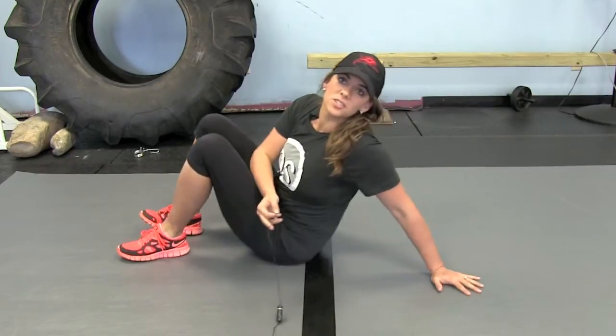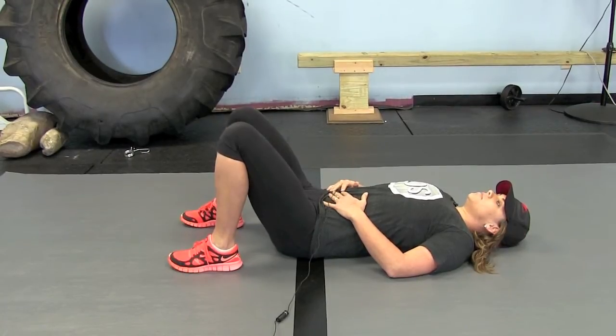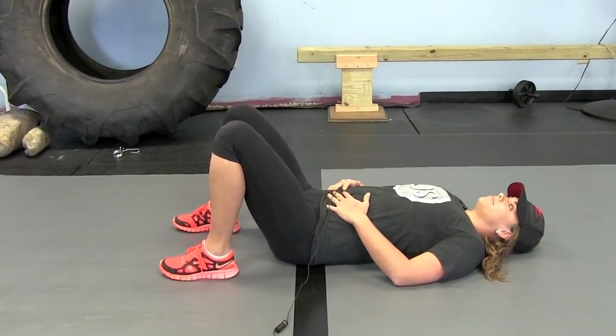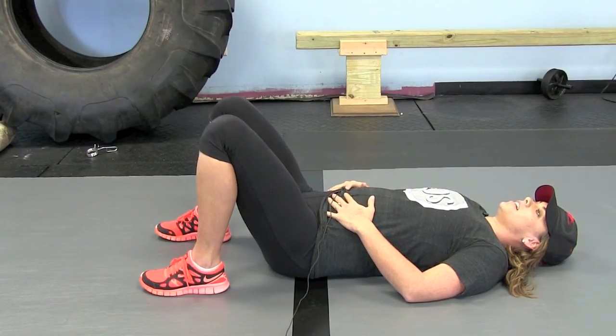We're going to start by just working on breathing. You're just going to lay on your back, hands on your belly, and take some nice deep breaths. Breathe in through your belly and think about raising your belly all the way up. This might actually be harder than you think. Breathe through your nose and put your tongue on the roof of your mouth.